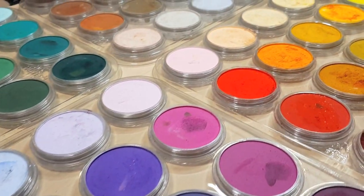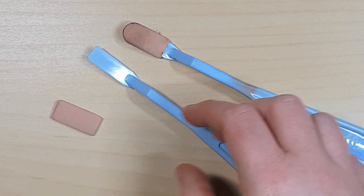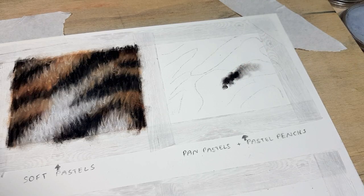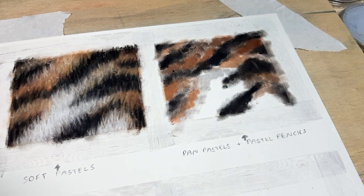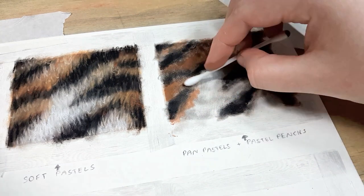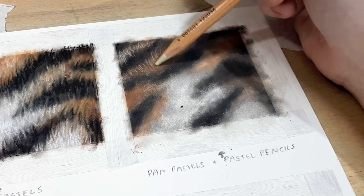This next example is the one I use the most. I start out with pan pastels, which are a soft pastel compressed into a pan shape. You apply them with these Sofft tools — they're just like a sponge in all different shapes and sizes — you rub them on top of the pan and apply them straight to your artwork. You can also mix pan pastels, starting out with a set of 5 or 10 and mixing the colours on a separate piece of paper. This is probably the most affordable way of using pastels because you don't end up using a lot of pastel from the pan, so they last quite a long time.